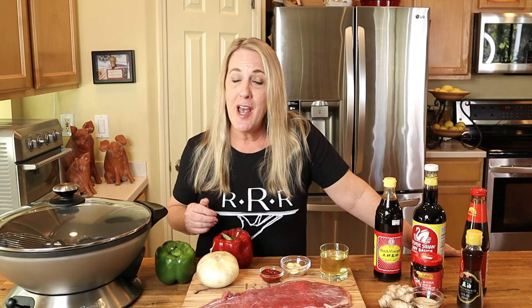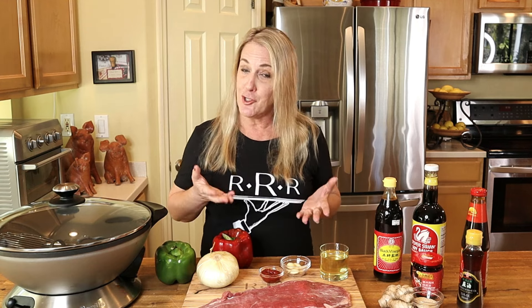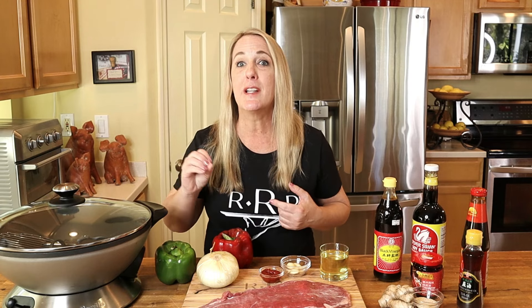First, a quick shout-out to Matt Flores — this is Matt's request recipe, so Matt, I hope you enjoy the video. If you have a restaurant or a recipe you'd like me to feature in an upcoming episode, drop it in the comment section below. I respond to every recipe request, but make sure to hit the subscribe button and the notification bell so you'll be notified when your recipe comes up, just like Matt.